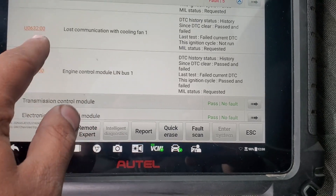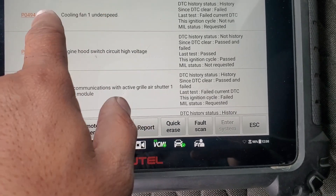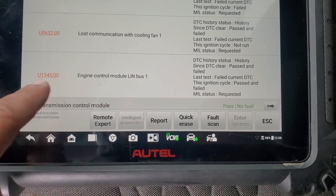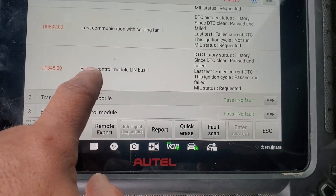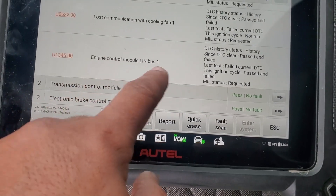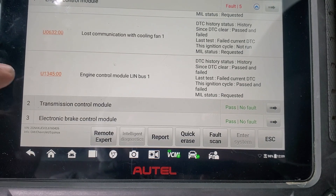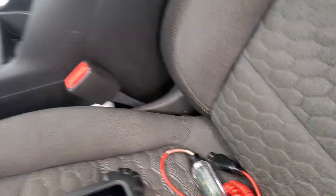Both of those last two are requested. The under speed is caused by the communication loss, so if you fix the communication issue you'll fix the other two. U1345 engine control module LIN bus one - we're not sure which module they're talking about here. We know engine control module is the master, but we have to find which slave module is involved, probably from the code description. Let's go to the laptop.